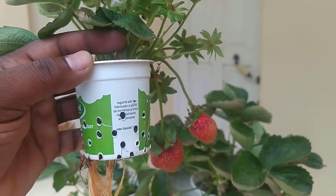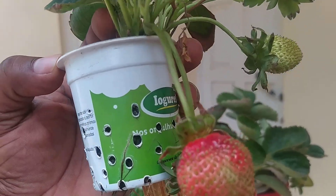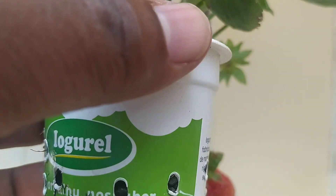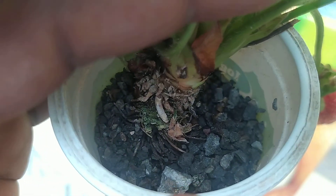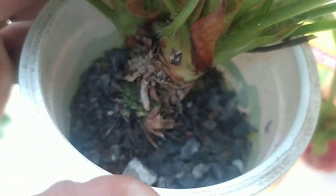I made this cup as a net cup using a yogurt cup, and I drilled some holes with a hot iron so that the roots could come out. For the growing media, I'm using sand — it's very coarse sand.